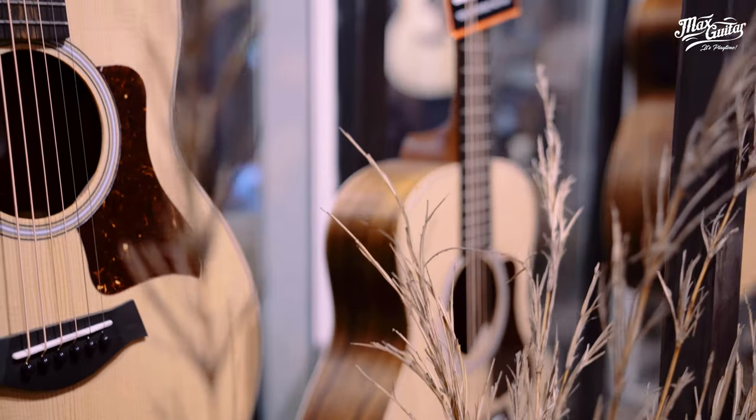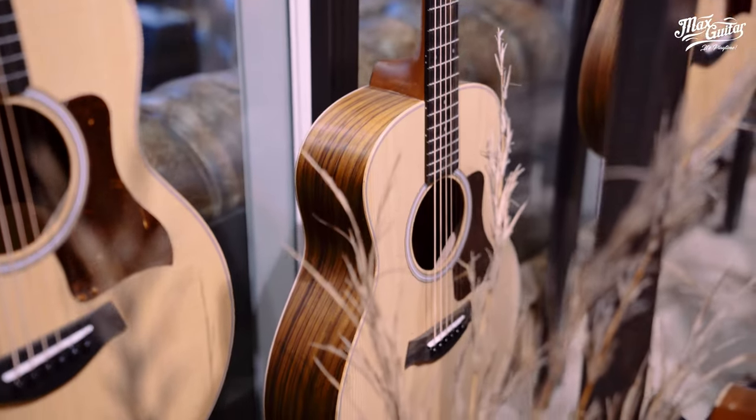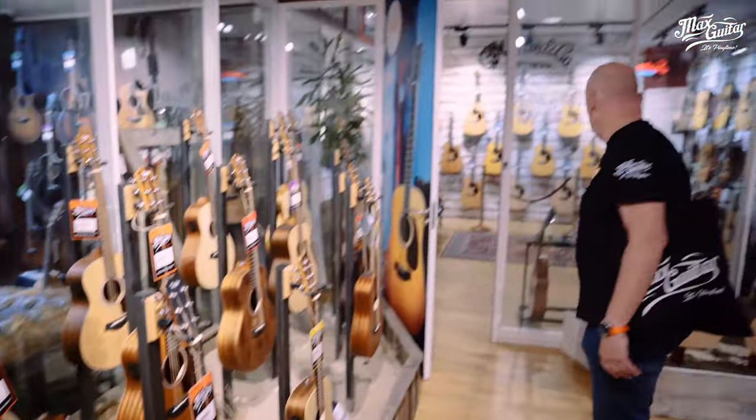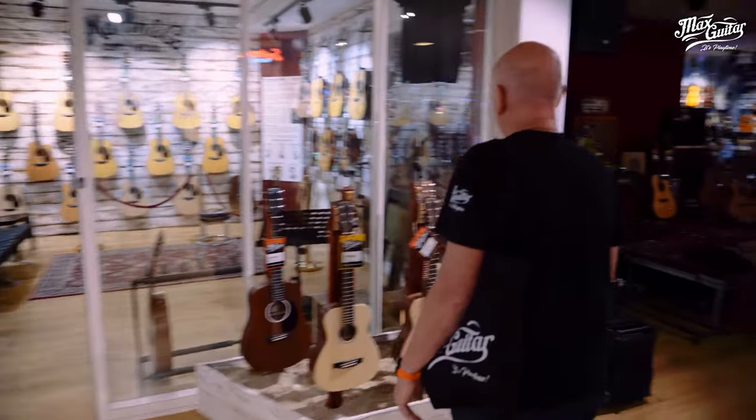We'll go through to our next department, which is the Taylor travel guitar section — we have a lot of choice of all kinds of nice guitars. Then we go through here to the Martin travel guitars.